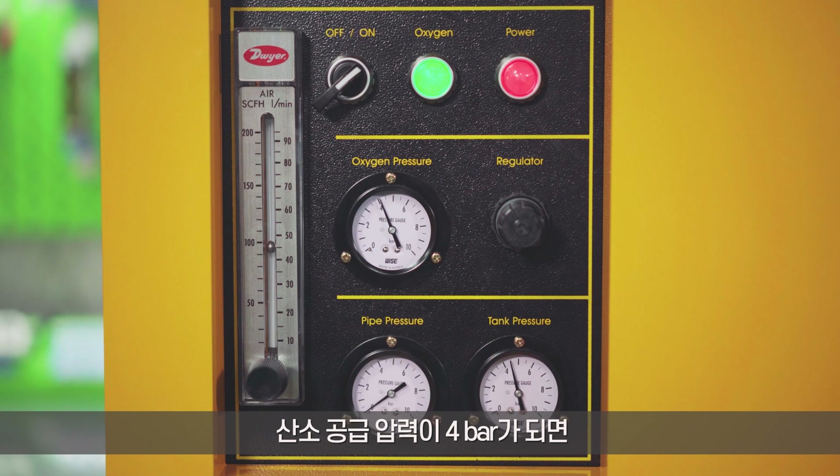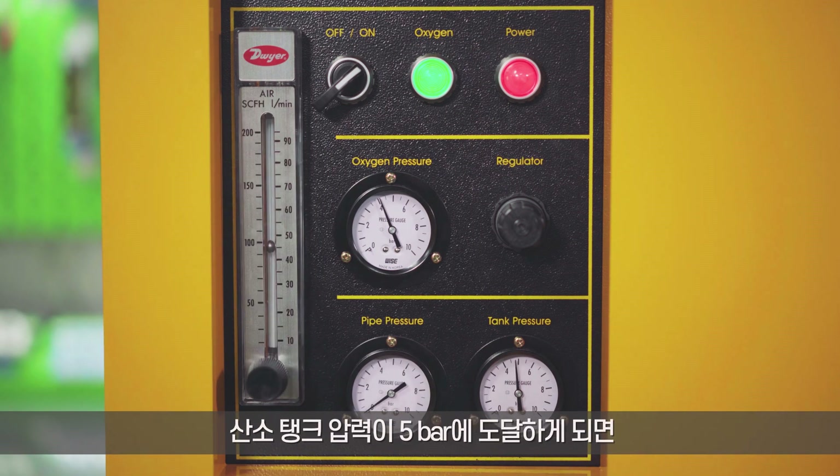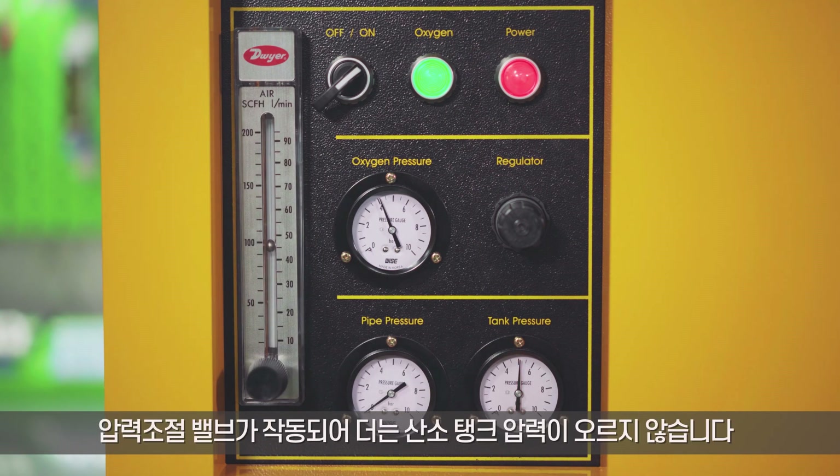When the oxygen supply pressure reaches 4 bars, 48 liters of oxygen is supplied per minute. When the oxygen tank pressure reaches 5 bars, the pressure regulation valve is activated so that the oxygen tank pressure no longer rises.